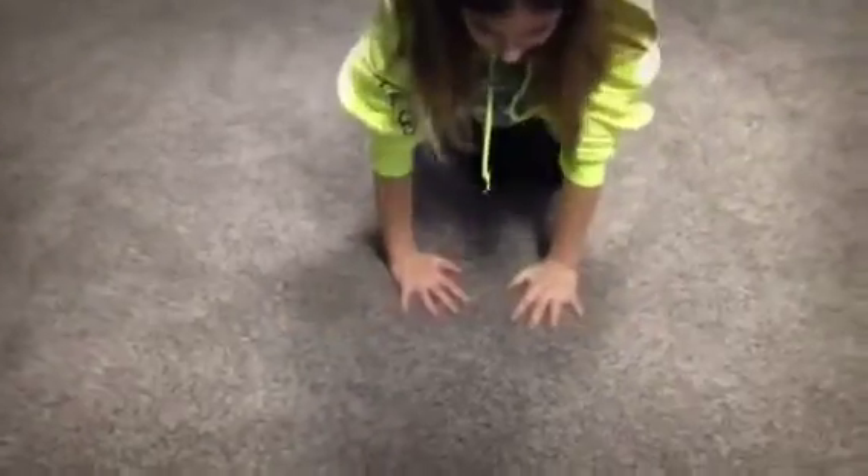After butterfly pulses, do pike pulses and straddle pulses. Then you're going to do wrists — like that, and that, and that, and this.